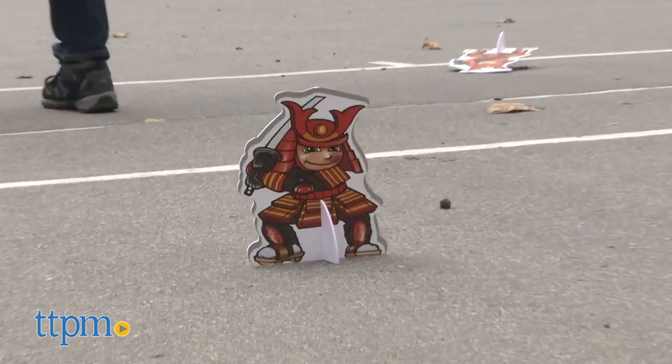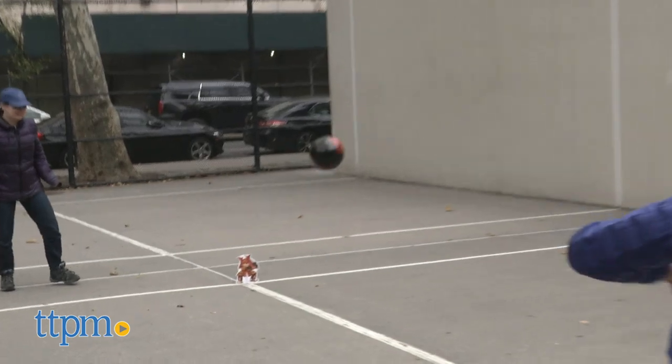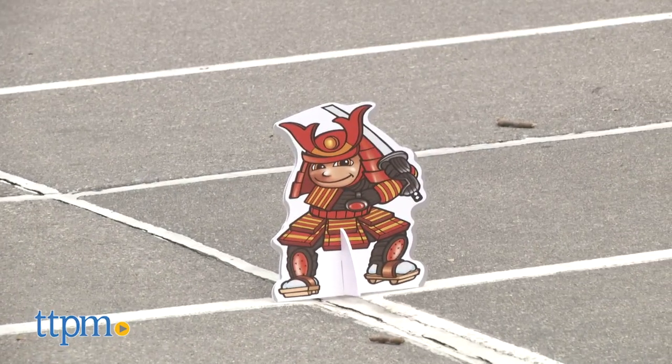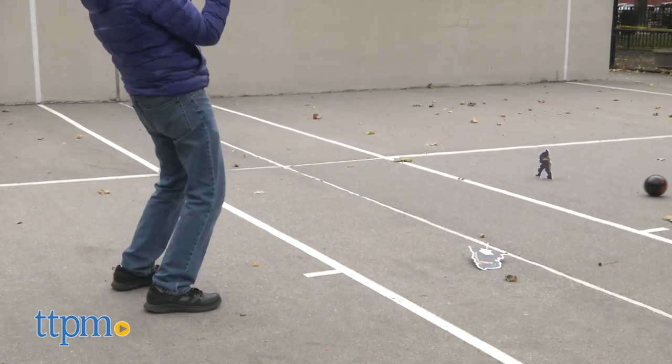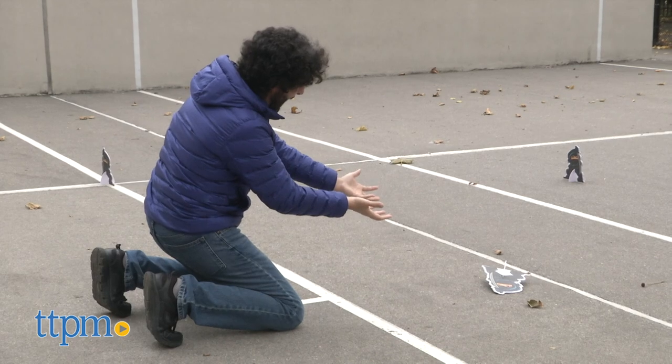If there's any real knock, it's that this game, unless drastically limited by parental discretion, should really be played in either an indoor space completely free of breakables or in an outdoor environment. So, will you be using this to settle battles over who gets more dessert after dinner in your playground or backyard? Let me know down below.